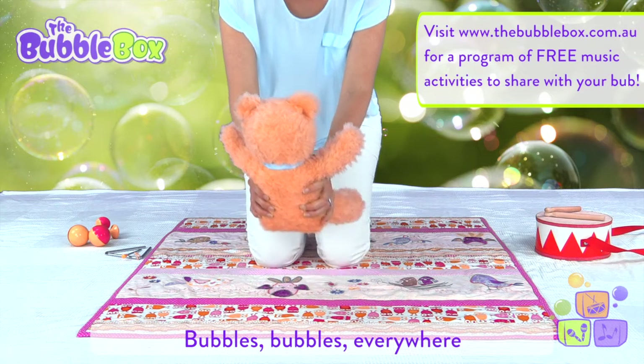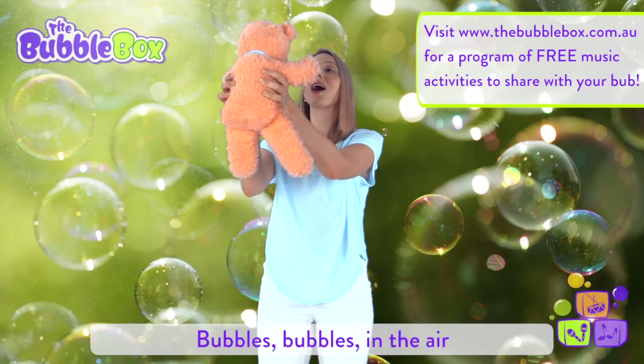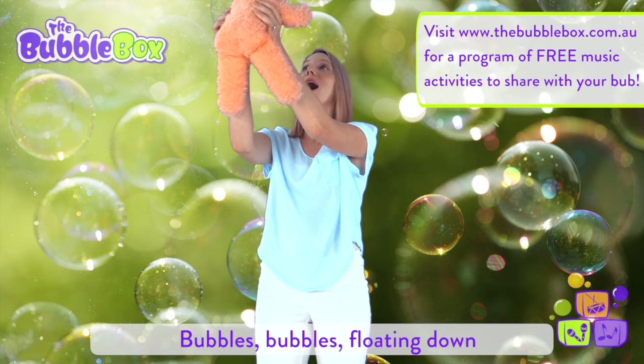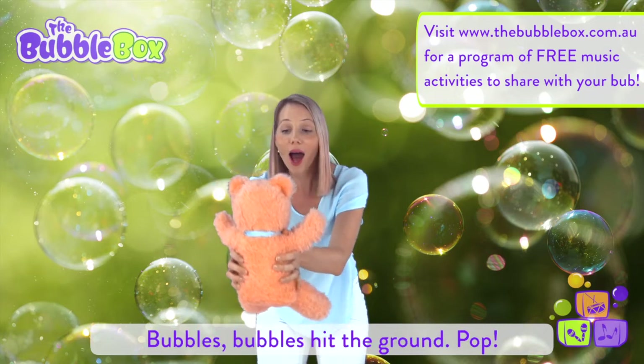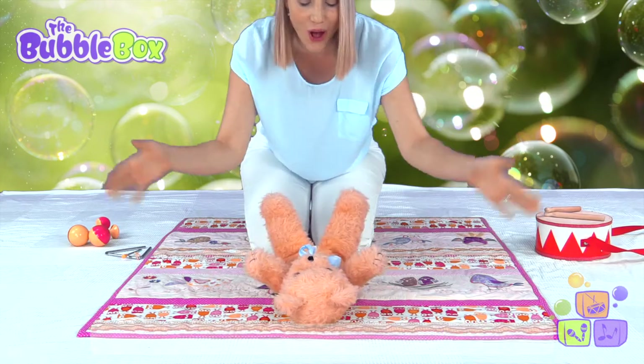Bubbles, bubbles everywhere, bubbles, bubbles in the air, bubbles, bubbles floating down, bubbles, bubbles hit the ground, pop!